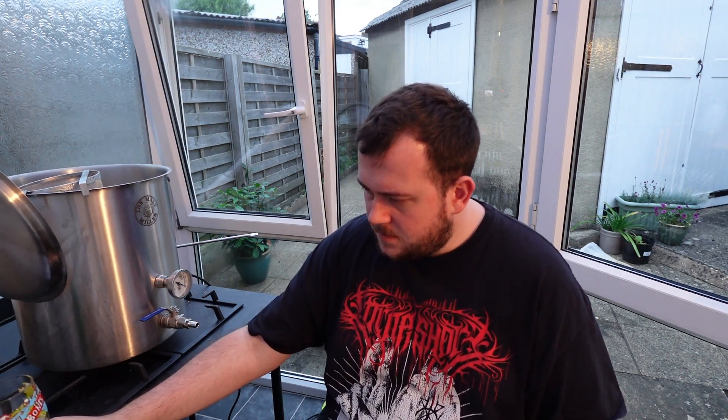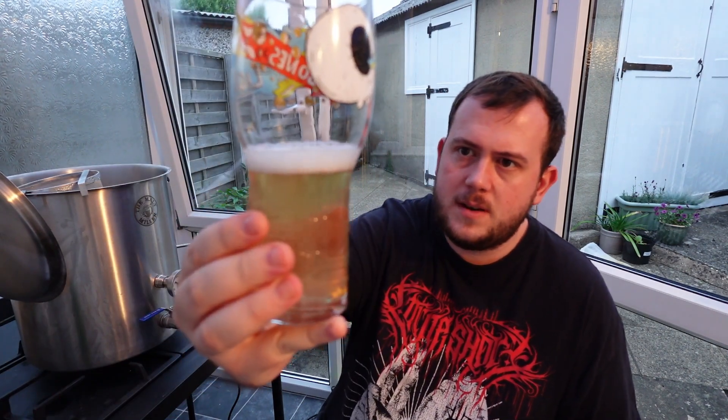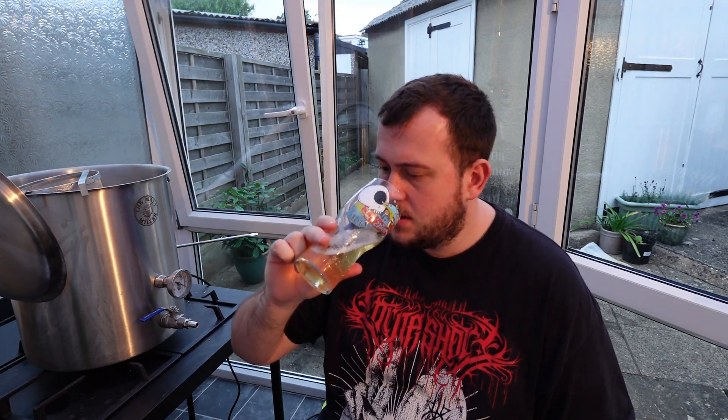I'll definitely be doing a big batch of that. I think I overpitched the yeast slightly, so there is some yeast taste in there, but it's nice and lively. Yeah, it's a winner. Such a simple recipe, can't go wrong with that at all. Next time I'll probably try chucking some dry hops in, especially in a bigger batch, to give it that extra aroma and taste that you get with dry hops.